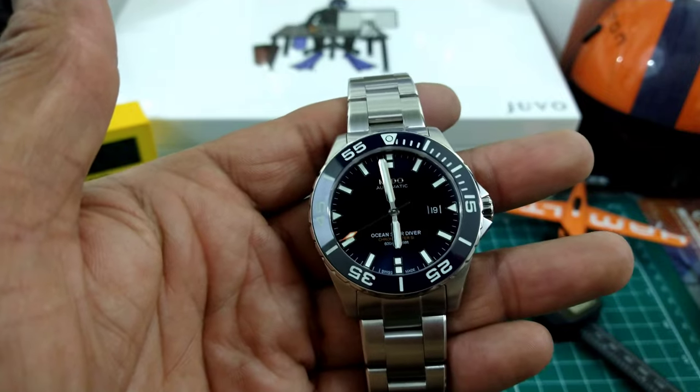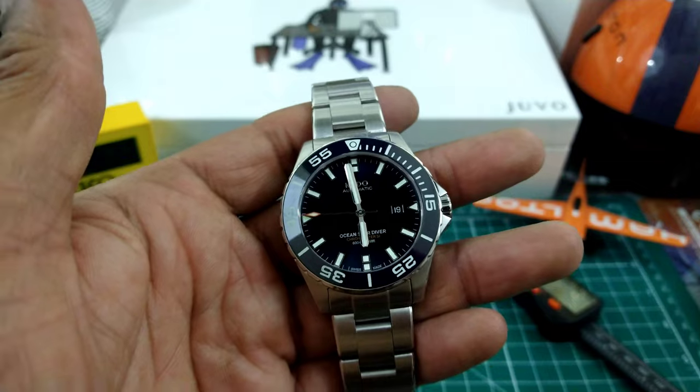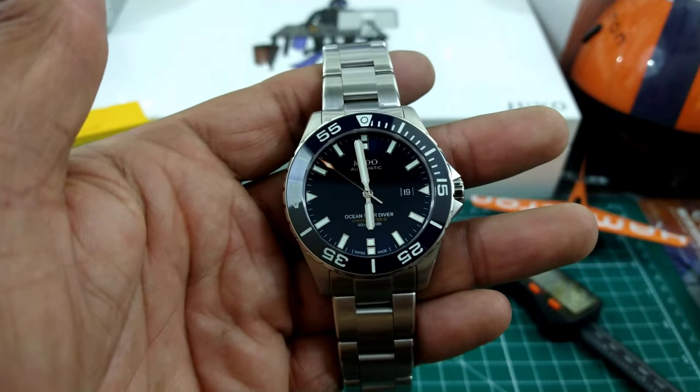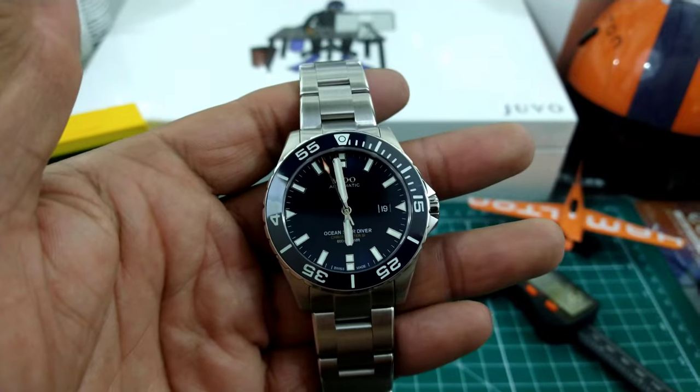Let me know if you've found another diver with these specs that can beat this for this price. That's Watch Once Over for today — my name is Big E, thank you for watching, God bless, please subscribe, and as usual I'll catch you guys on the next video. Thanks for watching.